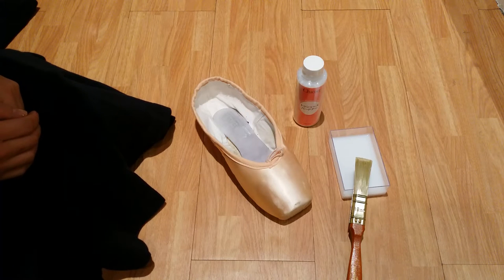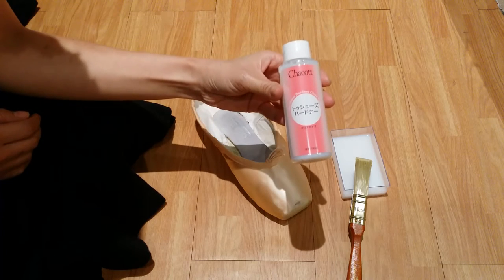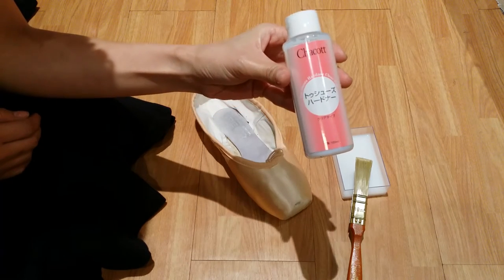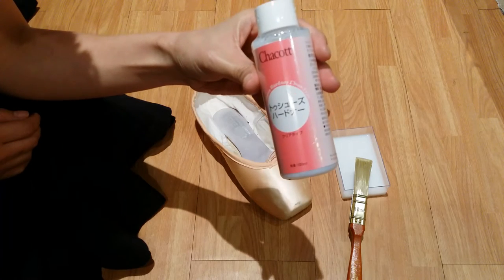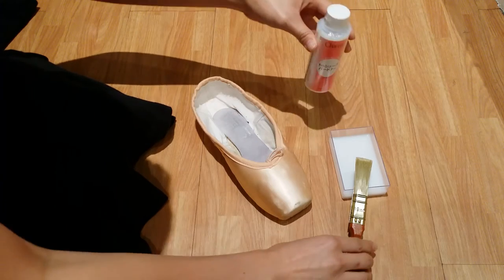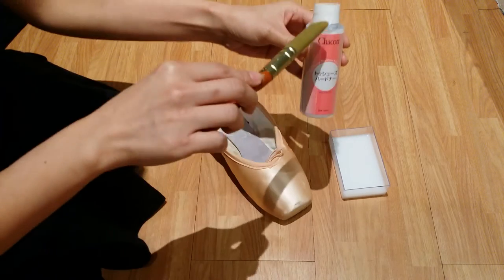How to use a Chacott Pointe Shoe Hardener. Pour the hardener into a container so that you do not transfer any dirt from the shoe inside the bottle.